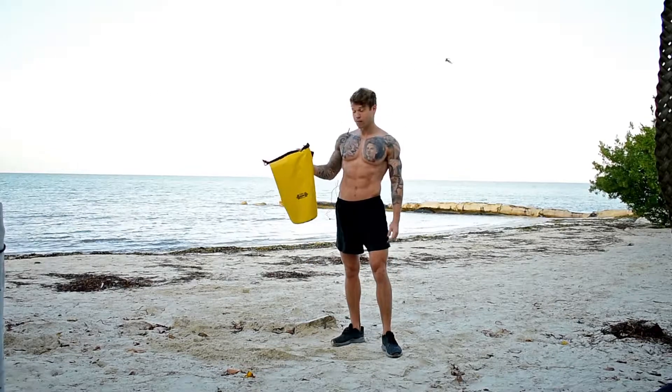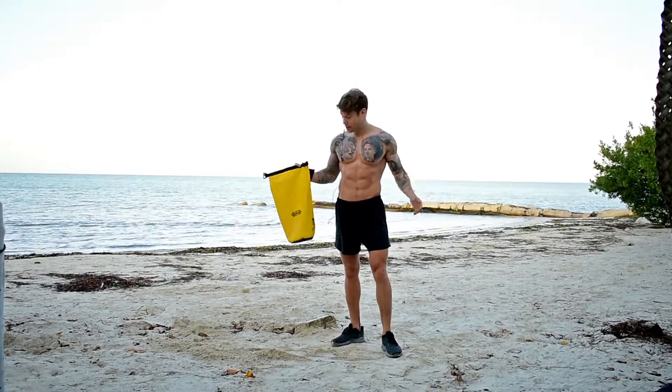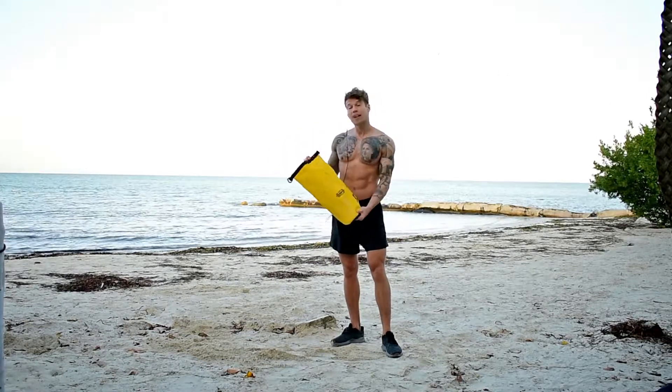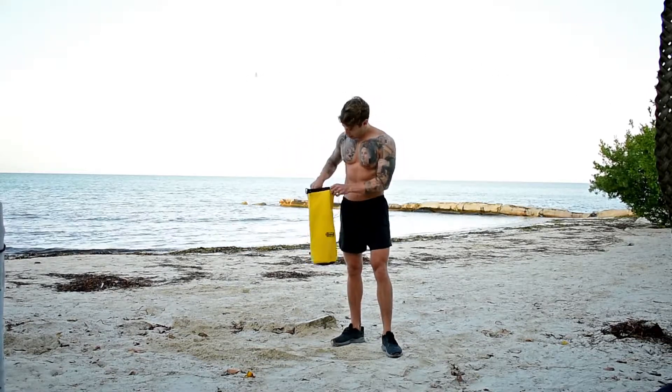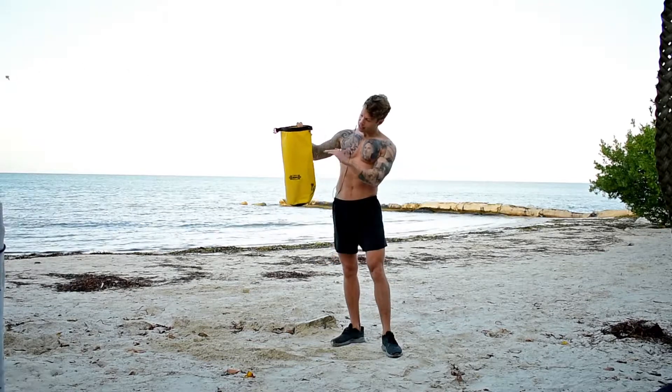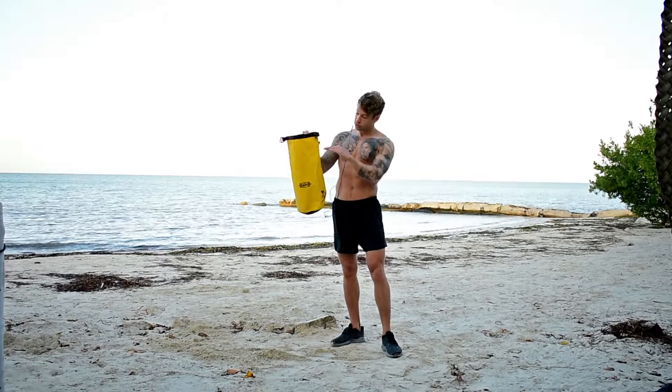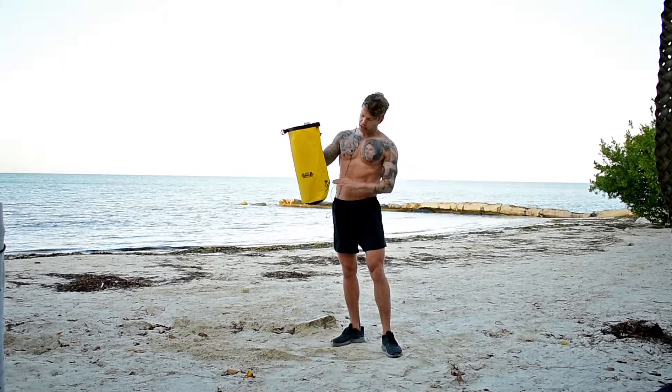One recent addition I got for travelling when training, or training anywhere for that matter, is a dry bell. These things are fantastic — they come flat packed and are really easy to pack in your bag. They have level indicators on the inside, and you can fill it up with sand to dictate what level you want. This one goes up to 17 kilograms, all the way down to 2.